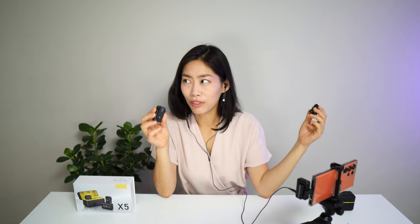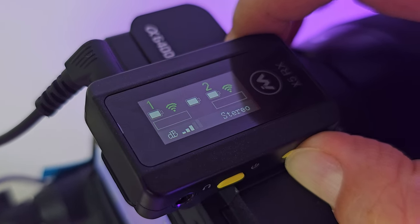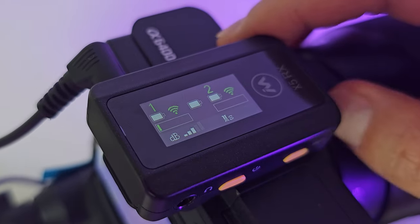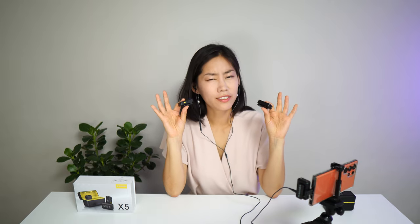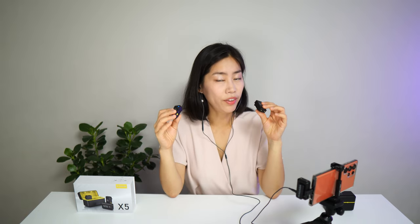I can hear myself really, really well. On stereo, this microphone corresponds to my left earphone. If I long press the set button again, it goes into MS mode — this is for safety audio. The right sound's decibel is about 6 dB lower than the left side, giving you a safety track.